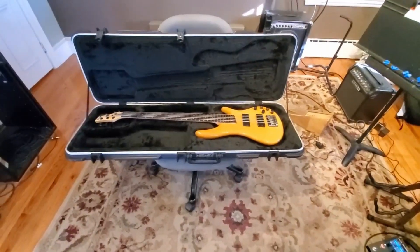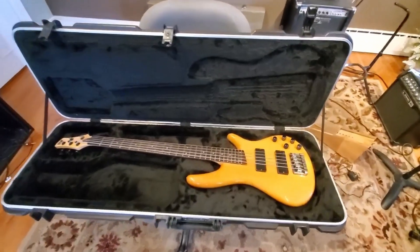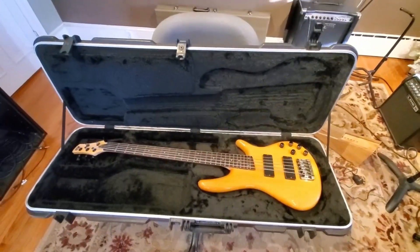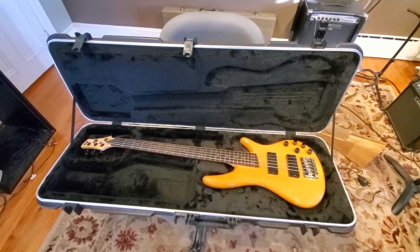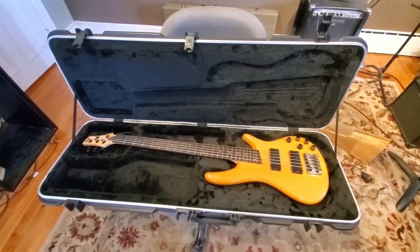I woke up this morning ready to do something kind of crazy. Thought we should probably get the video camera out to tape this. I picked up a used flight case for my bass guitar off of Facebook Marketplace — it's normally like a $280 case and I got it for $80, which is a great deal.